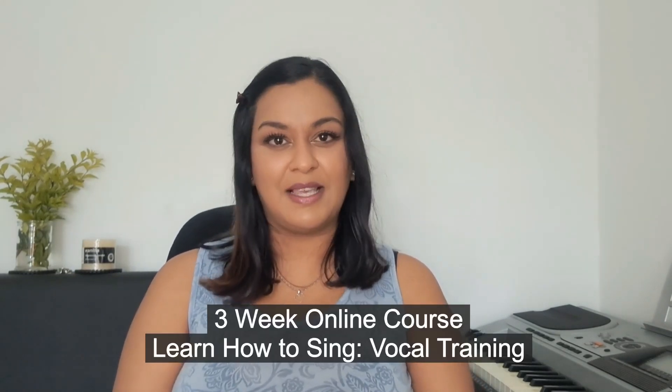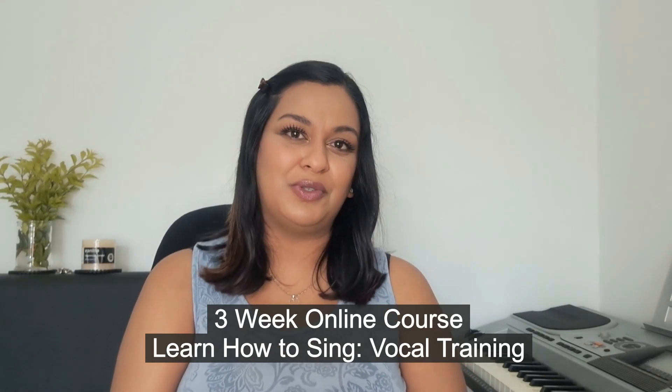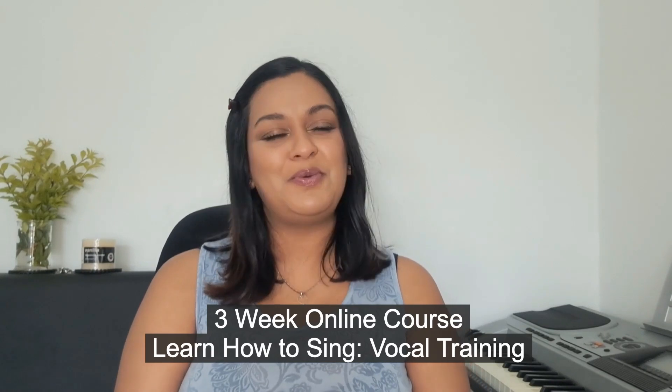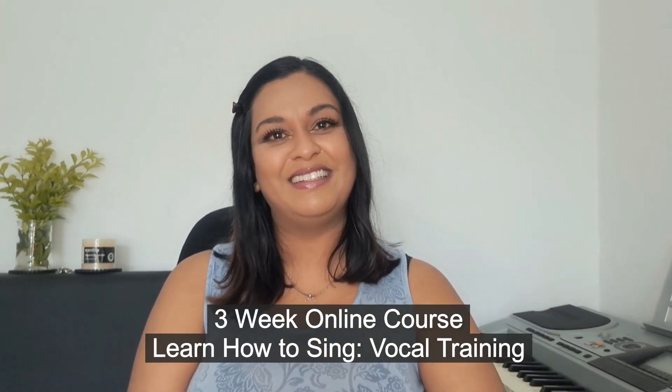If you'd like to build up your confidence even more and sing your high notes even easier, I encourage you to check out the course I've put together — it's called 'Learn How to Sing: Vocal Training.' It takes you all the way from beginner to intermediate to advanced level vocal training. No matter which level you're at, you will benefit and can really transform your vocals and build your self-esteem. Details in the description box below.